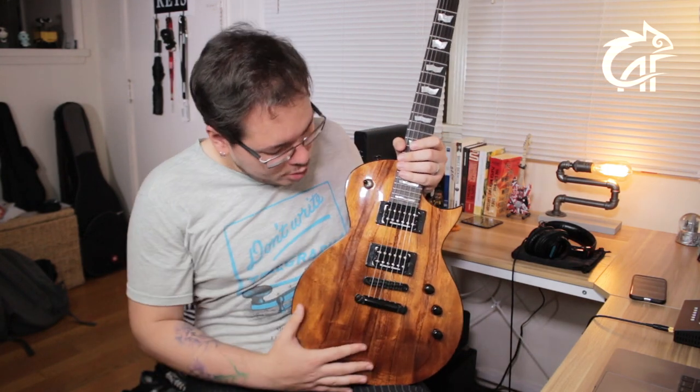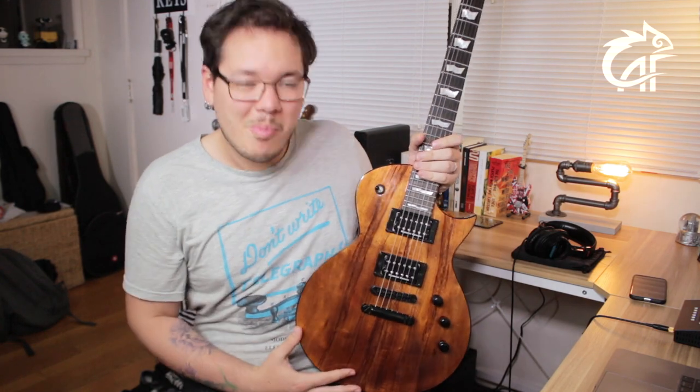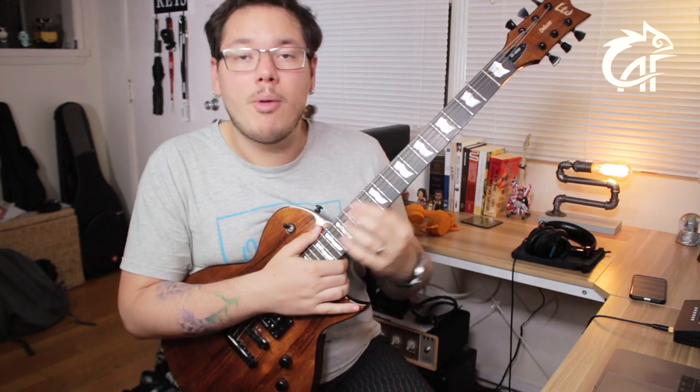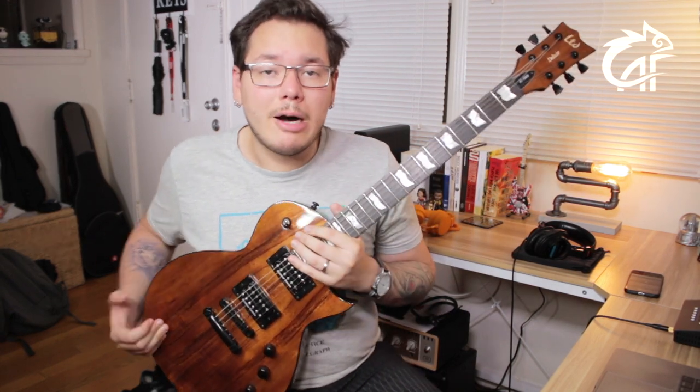All of this is set in a wonderful flamed Hawaiian koa top, with a very extravagant figure. They also did the work of matching the koa on the headstock to complement it, making this guitar a visually stunning instrument, along with the inlays in the shape of the ESP band — traditional from ESP. Well, that's enough talking; let's go for what's interesting, which are the audio samples.